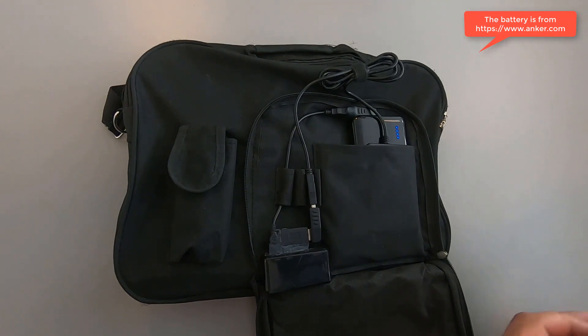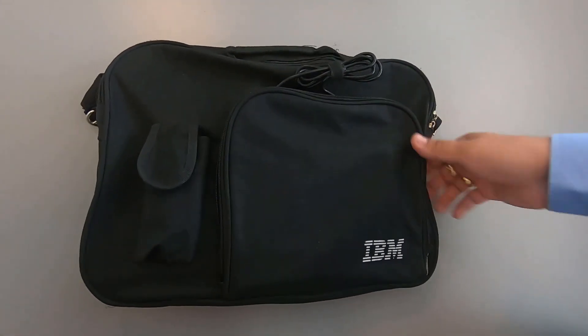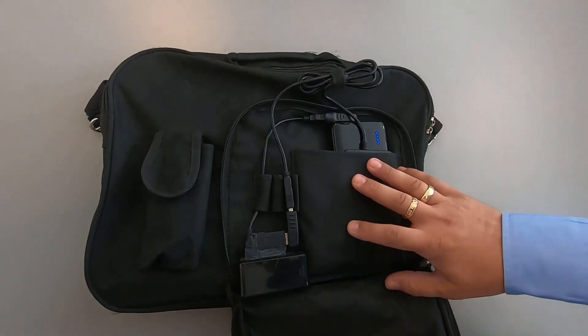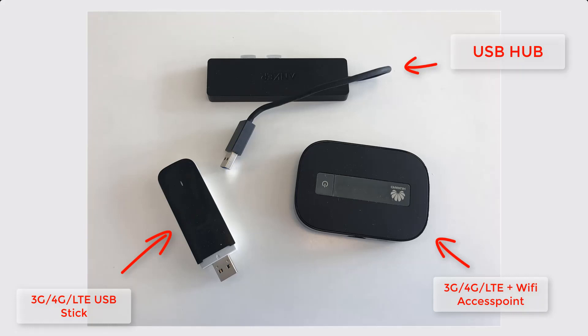The idea is that you place your card on the card reader, you go near your target with your bag, and it clones the card. When it's done, it can send the card via 3G — for example, using a 3G stick like this or a 4G modem with built-in Wi-Fi.